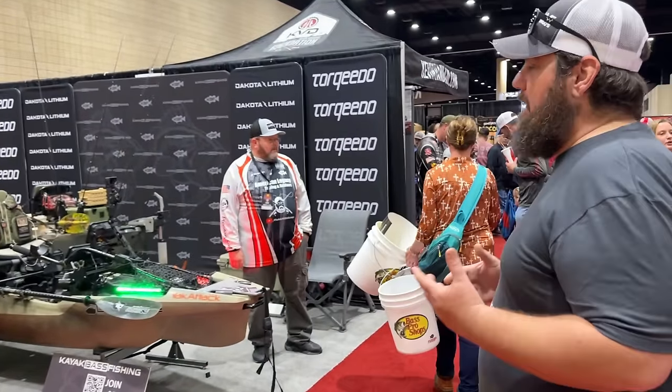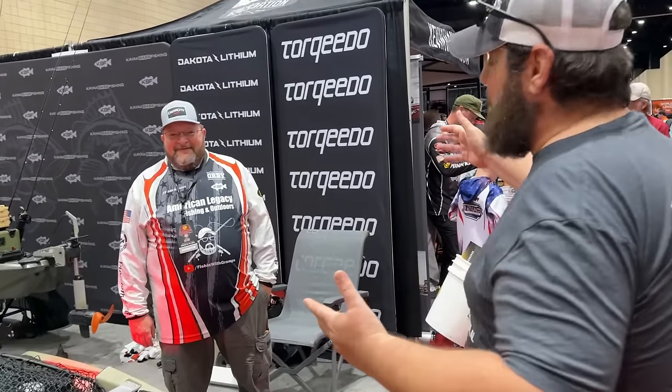Hey geeks, check it out — we're going to stop by KBF, Torquedo, just a whole bunch of stuff. And look who's sitting here — Gramps Fishing. If you guys have not seen this man's channel, he's had me on a couple of his lives. Welcome to the 2024 Major League Fishing Red Crest Expo. My name is JT Hickman. I run a channel called Fishing with Gramps. One of the big things I like to do is encourage people — veterans, kids, all kinds of folks — to get off the bank and into a kayak, which is a great way to fish.